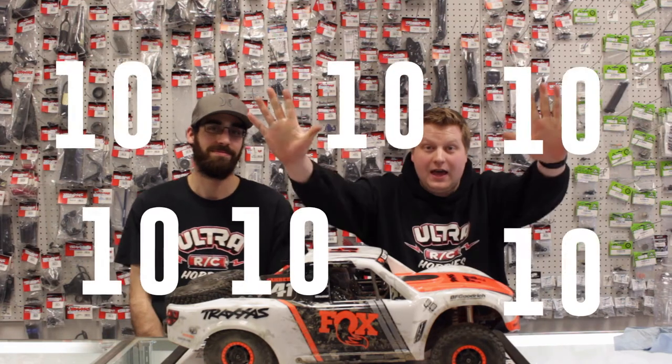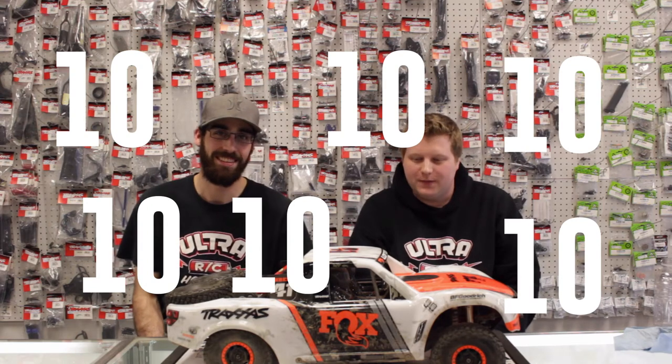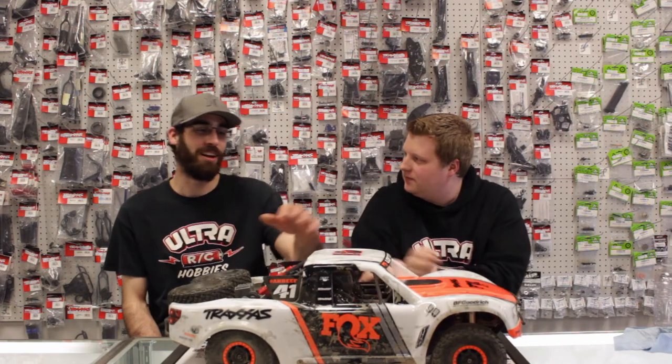Welcome to episode number 10 — the big 10! Ten episodes of the Ultra RC Hobby Show. Tonight we're going to cover the final review — or review so far — on the UDR. We're still going to talk about it more, but we'll call it our review of it so far.